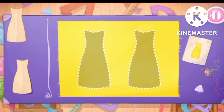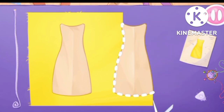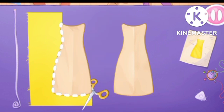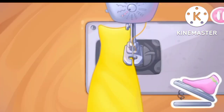Let's start with a small bottom dress. Grab the templates and drag them to the fabric. Let's cut out the details. Ready. Let's sew the pieces together.